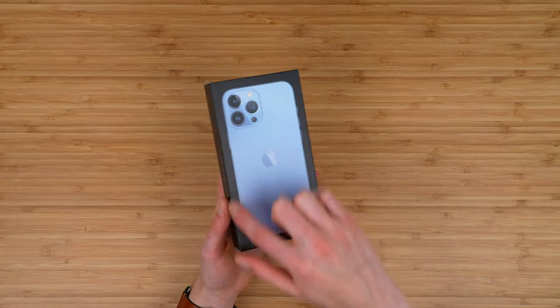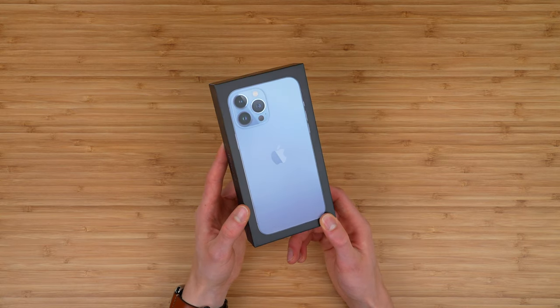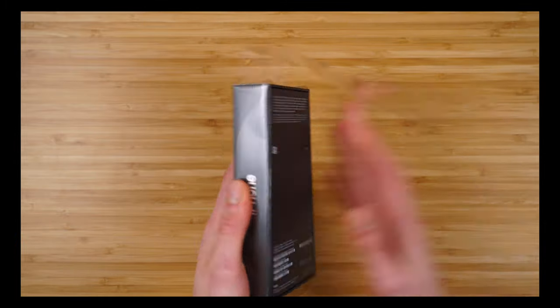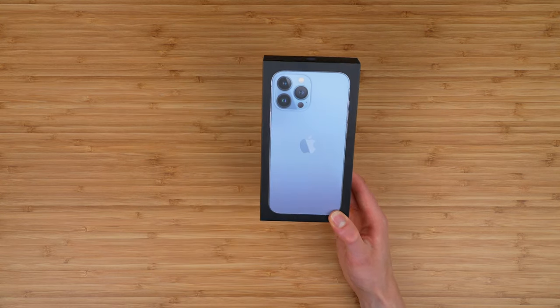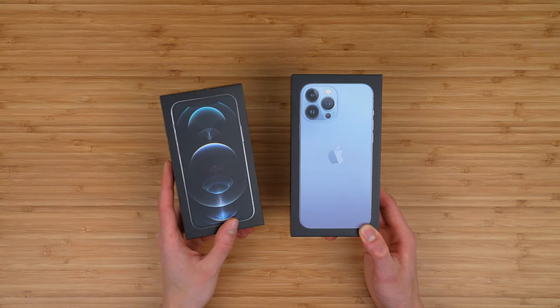The first thing you'll notice is there is no plastic on the box. Apple removed the plastic, which apparently saved a huge amount of plastic, which I'm all for. Didn't really need it anyway — it lasted maybe four seconds. You also have a picture of the device on the front of the box. What's interesting is you actually have the back of the device on this box, whereas last year you had the front of the iPhone.